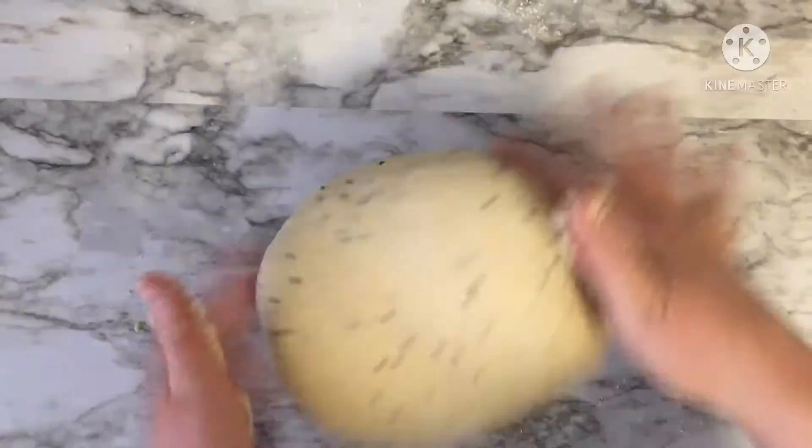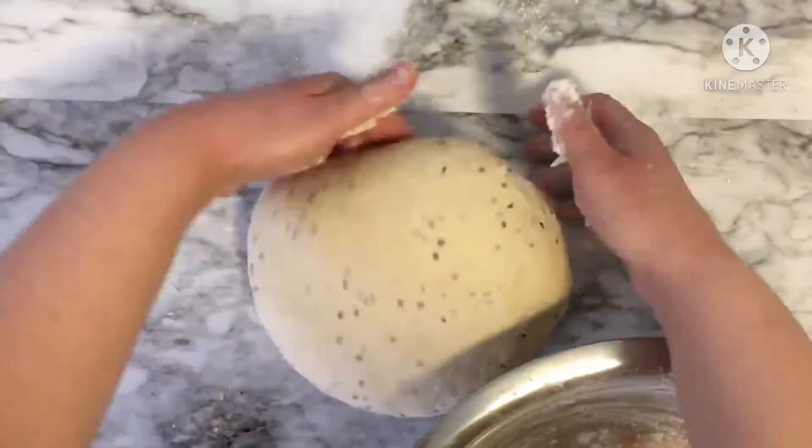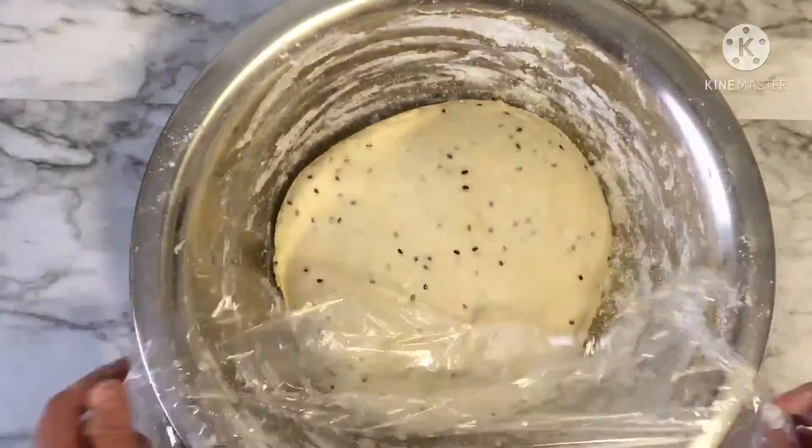After kneading it well, put your dough back in the bowl and let it proof for about 30 minutes.